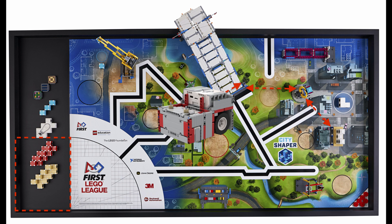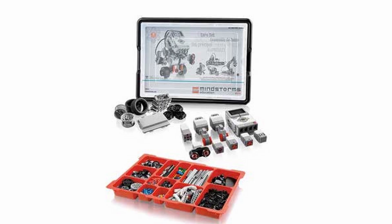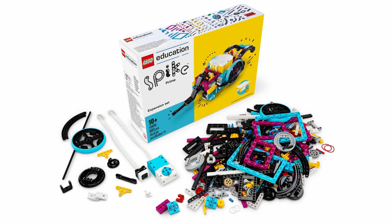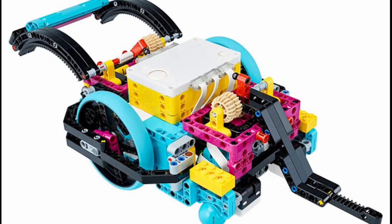After deciding on the size, you will then have to choose what robot kit your team will use. The three most commonly used robotics kits are the LEGO Mindstorms EV3 set, the LEGO Mindstorms NXT set, and the newly released Spike Prime set. Your decision will obviously be affected by the price of each kit as well as their availability, but in general, if you are looking to have a very small, compact robot, then the new Spike Prime set is a great choice.